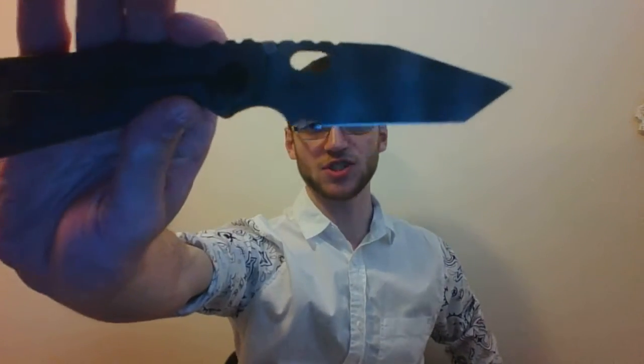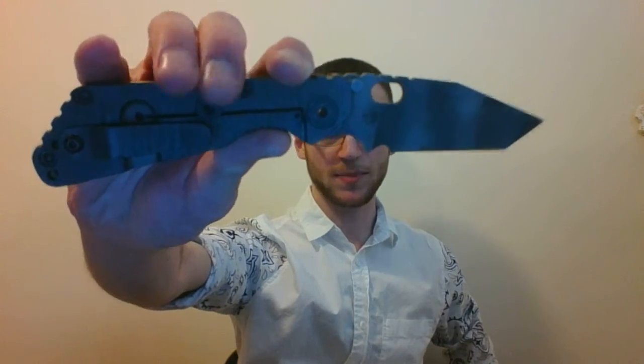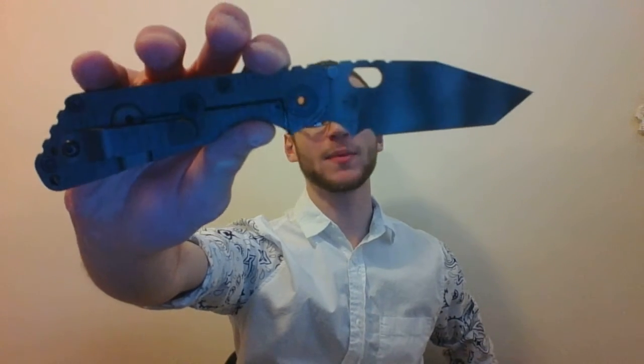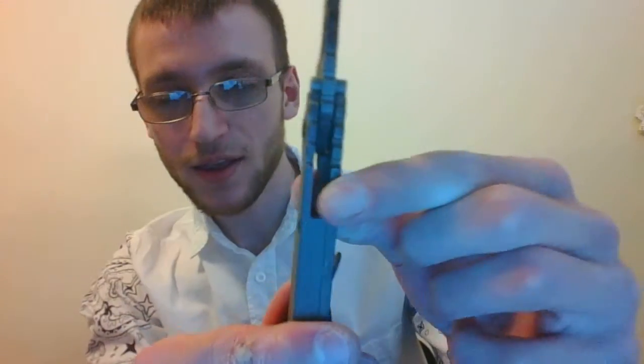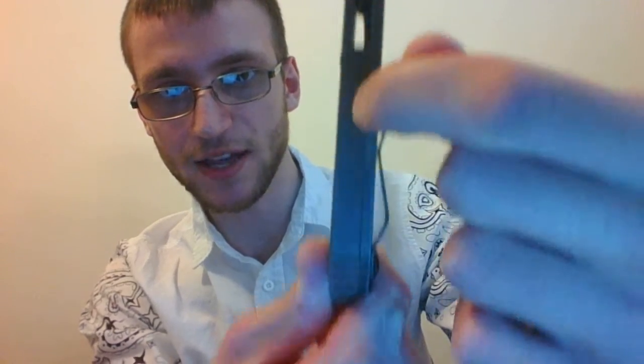You've got a Tiger Strike blade - flame and ice. You've got a pocket clip. It's a Hinderer over-stop. It has a lock bar stabilizer - couldn't think of the name of it. And you've got a G10 handle with titanium hardware. Your titanium side, and your G10 side actually extends down into the backspacer, so it's one solid piece, which is actually cool. It adds some structural integrity and takes a lot more to mill that out, which is going to add to the price of the knife.